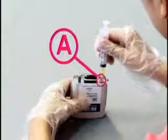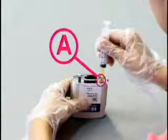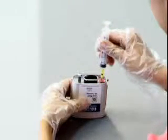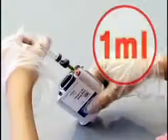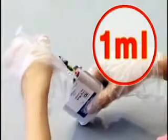After connecting the needle to the supplied suction syringe, put the needle into the rubber plug at part A. As shown in the figure, tilt the cartridge by 45 degrees and suck out about 1 ml of ink. Then remove the syringe.